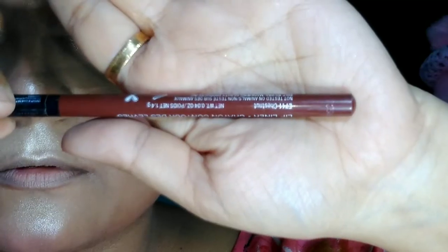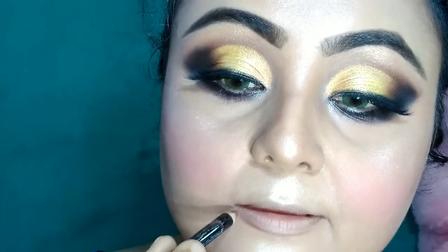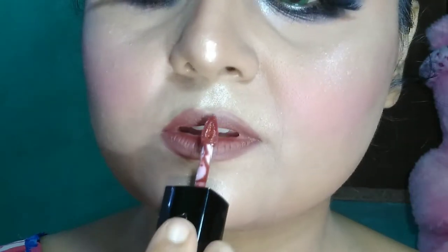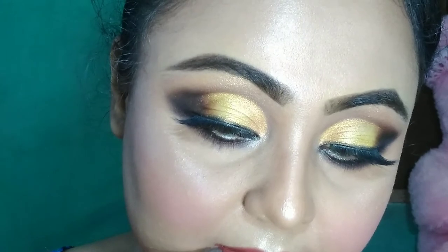For lip liner I am using Wet N Wild lip liner in the shade Chestnut to line my lips. For lipstick, I am using Nika liquid lipstick in the shade Chai. For extra gloss on my lips, I am using the same liquid illuminator from LA Colors in the shade It's Late.